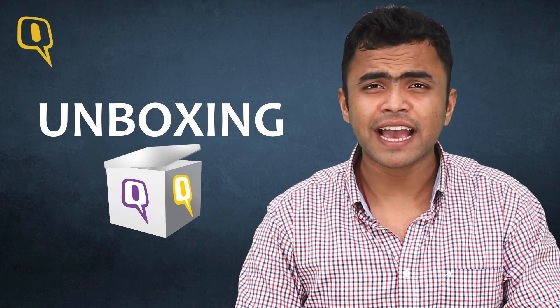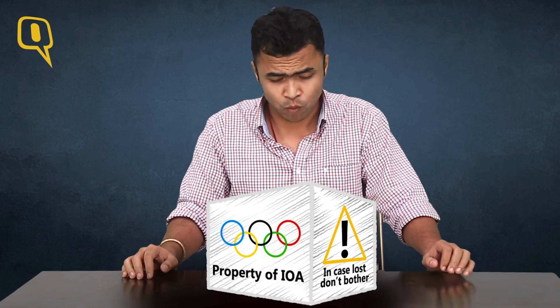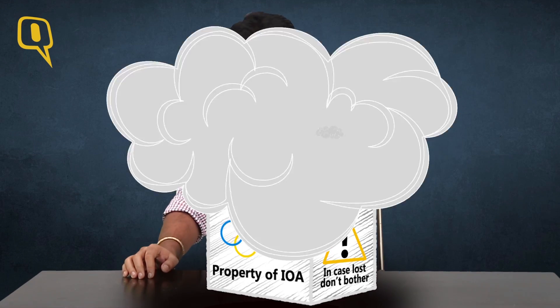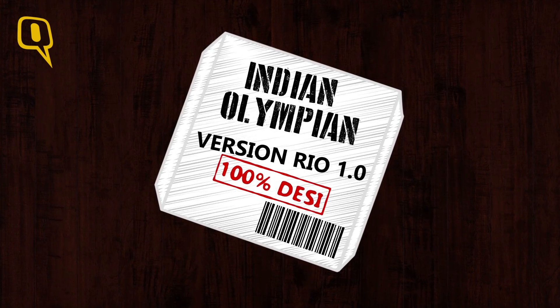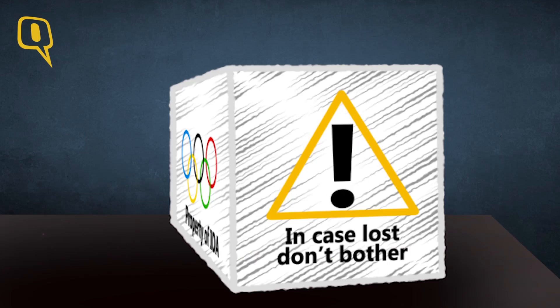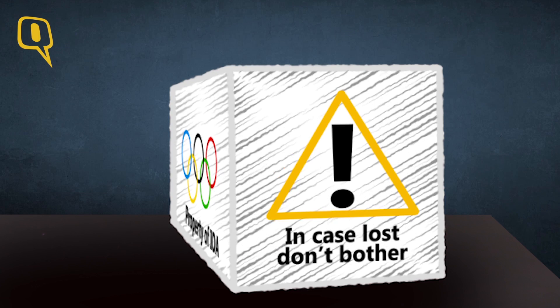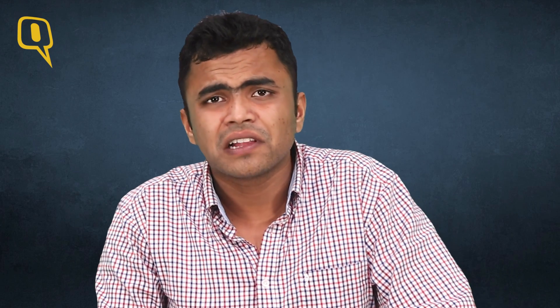Hey guys, it's unboxing time at the Quint and today we have a very special box for our viewers. Whoa, look at the dust on the box and there's this tag which reads 'Indian Olympian version Rio.' The box looks neglected and pretty much tattered and there's this caution which says: in case lost, don't bother. Well, nobody does.